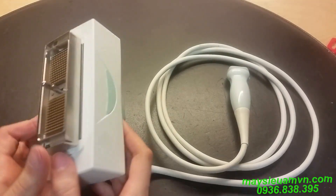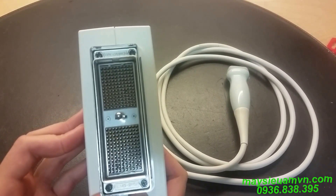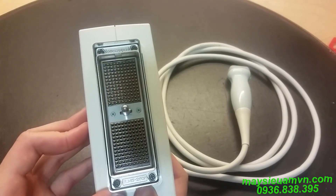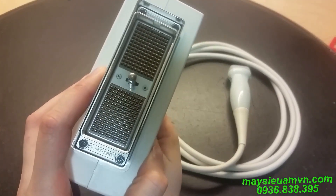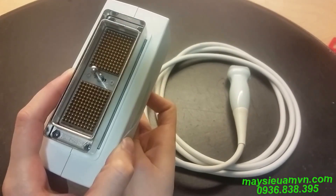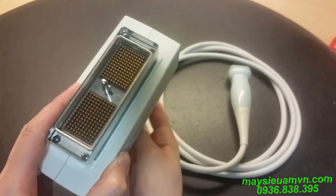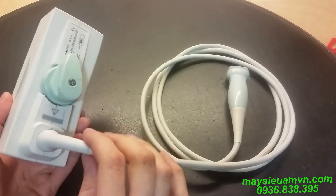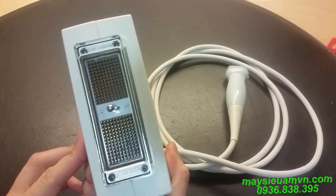Right here. Look at that connector. That's 260 pins. That's a lot of pins. There are 130 pins of rock. So that's a huge connector. That's a lot of pins.